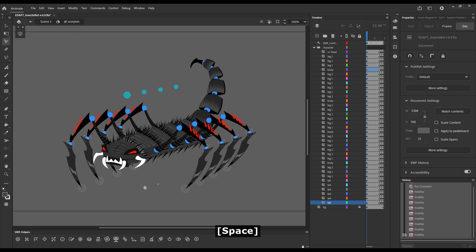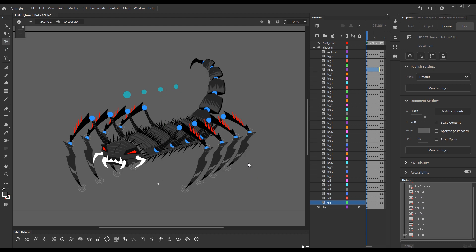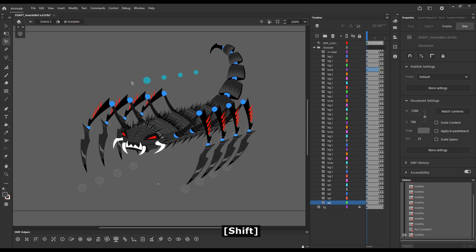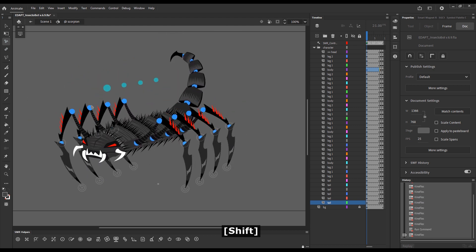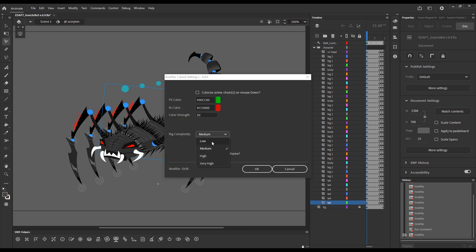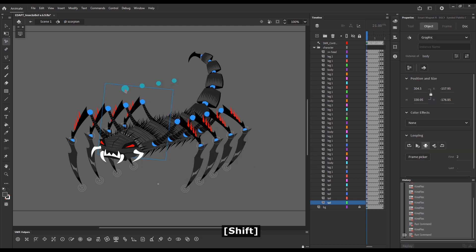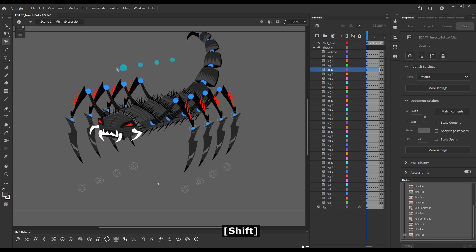Another thing worth mentioning is that Kineflex now has a new setting which allows users to adjust the performance for rig complexity. The default will be medium, and even at medium, this very complex rig will perform quite well and be very responsive. If I go to low, we may be able to see a little bit of a slowdown.